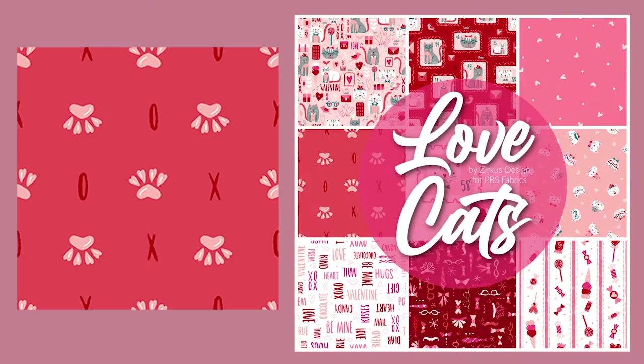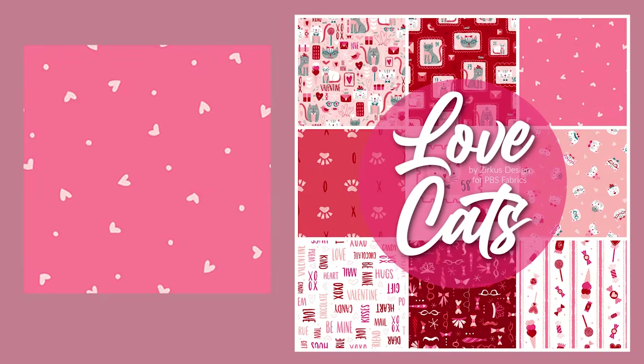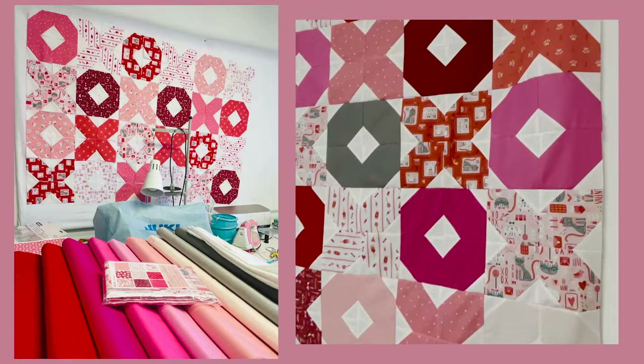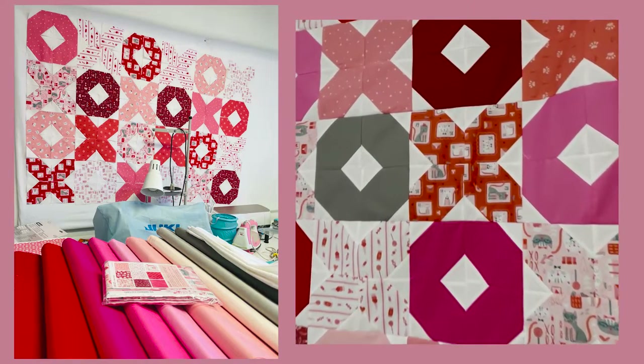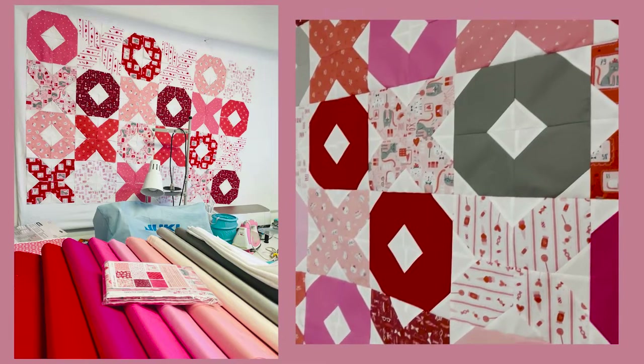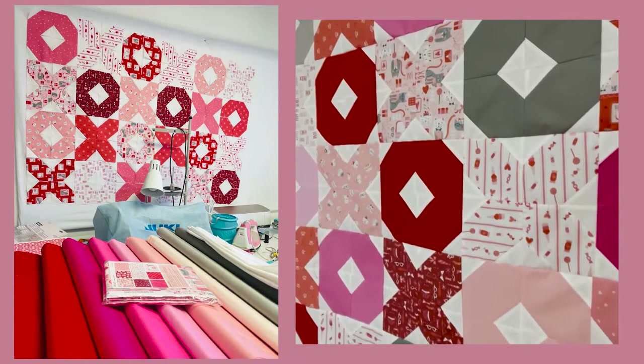For this quilt I used a fat quarter collection by Zerka Designs for Paintbrush Studio Fabrics called Love Cats, and I also used my own curated collection of Painter's Palette Solids. This is a fat quarter friendly pattern and it came together quickly.